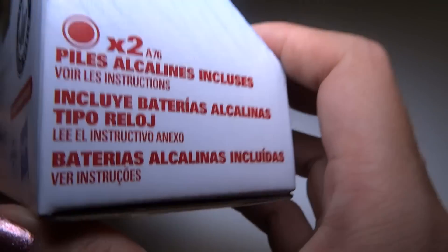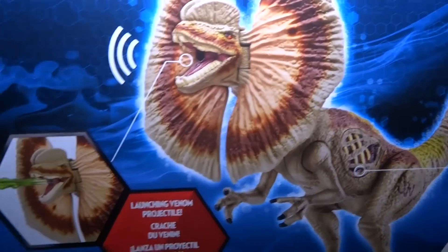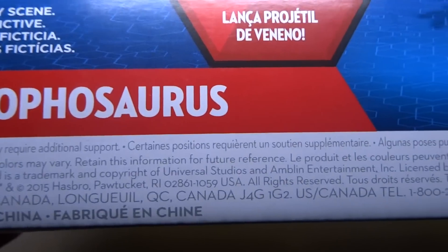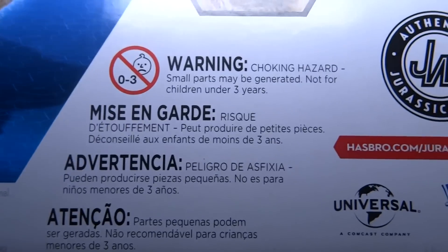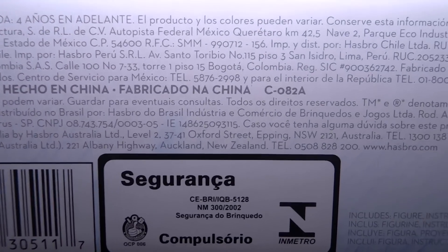Let's see what's on the side here. On the other side, more information about the batteries. On the back, it's got Froze's Fright for Survival and some really nice pictures. Launching venom projectile. It's got some information down here — I'll slowly go across it, but you can pause if you need to read it. Warnings, where it's made, and the websites. We got the barcode and more information about where it's made.